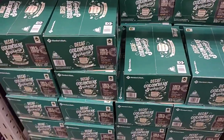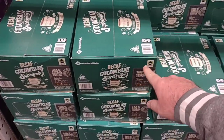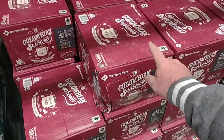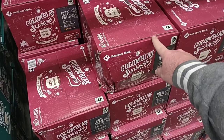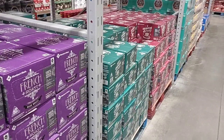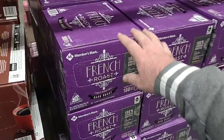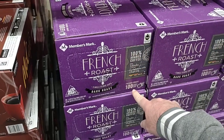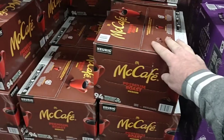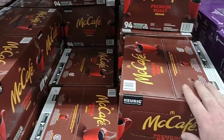They've got their decaf Colombian Supreme back in — 80 count for $24.48. I've gotten good comments on this and the original Colombian Supreme, which is $29.98 for 100 count. Good to see they're getting their own brand back in here. We always see the French roast — 100 count for $29.98. They also have the McCafe, which is 94 count for $39.48.